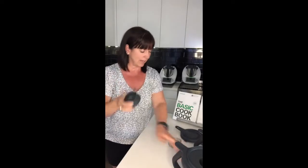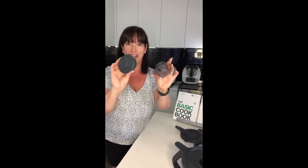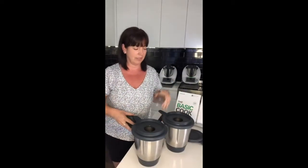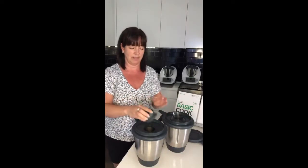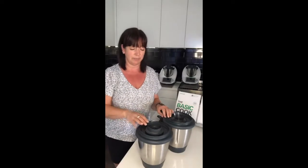No need to make an extra attachment dirty while you're cooking — you can just use your measuring cup, weigh the water in there, and pour it through the mixing bowl lid. But what I really wanted to show you is the difference between the TM5 measuring cup and the TM6 one — I've got both here.